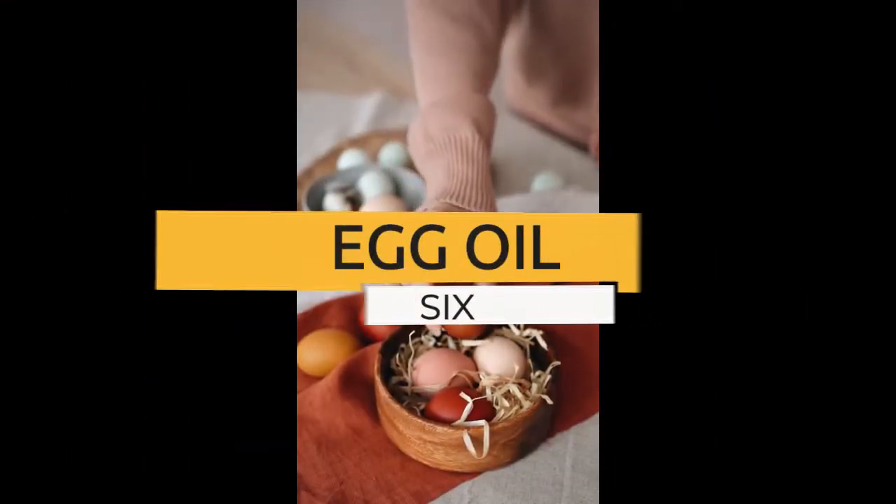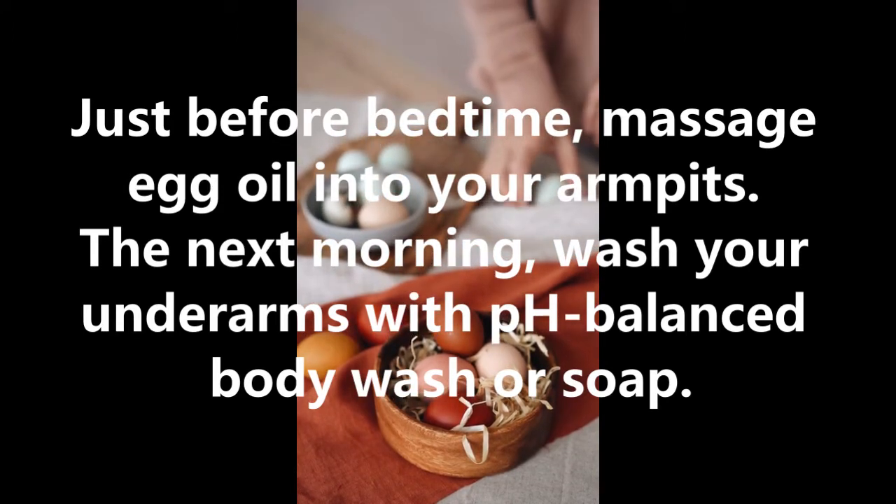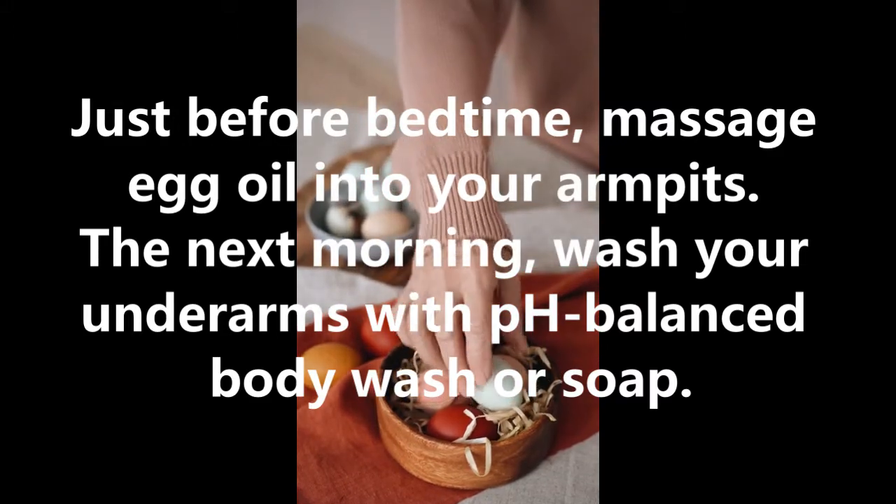6. Egg oil. Just before bedtime, massage egg oil into your armpits. The next morning, wash your underarms with pH Balance Body Wash or soap.